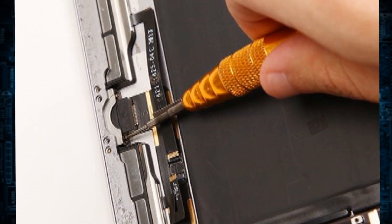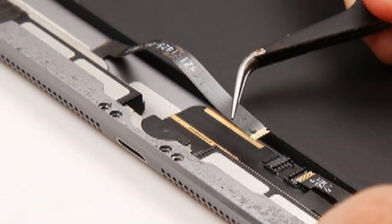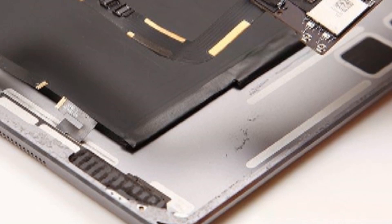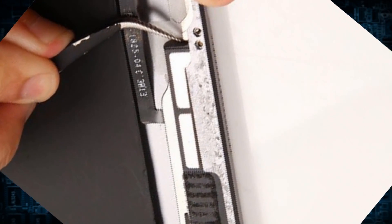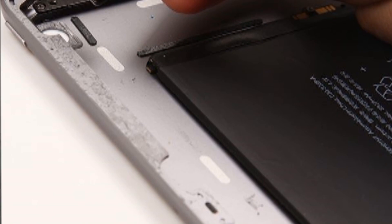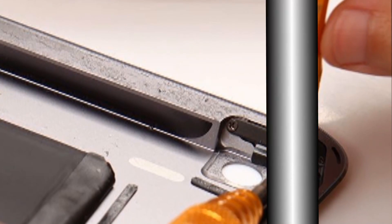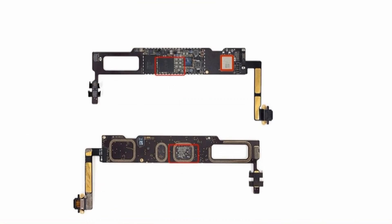Disconnect the connectors and undo the screws of the lightning port and gently pull up the motherboard. Remove the two loudspeakers with the tweezers and take out the rear camera. Undo screws to remove the side keys with flex cable. Finally, we have the iPad motherboard.